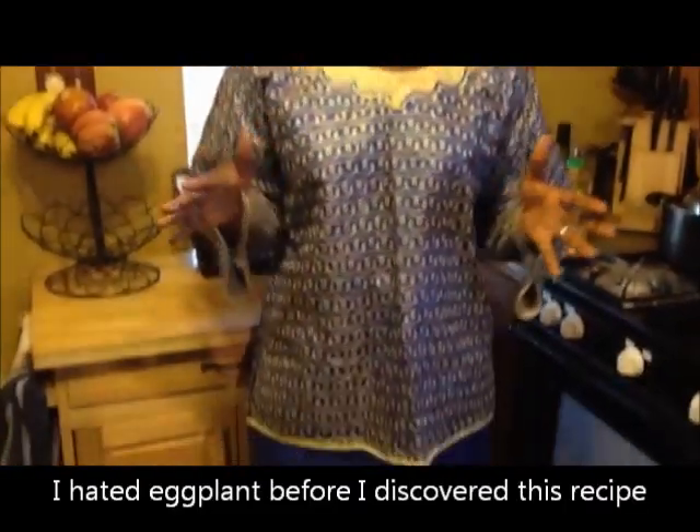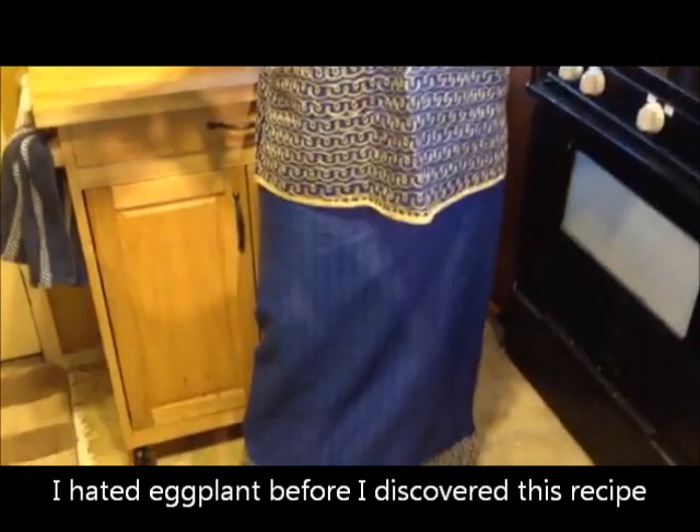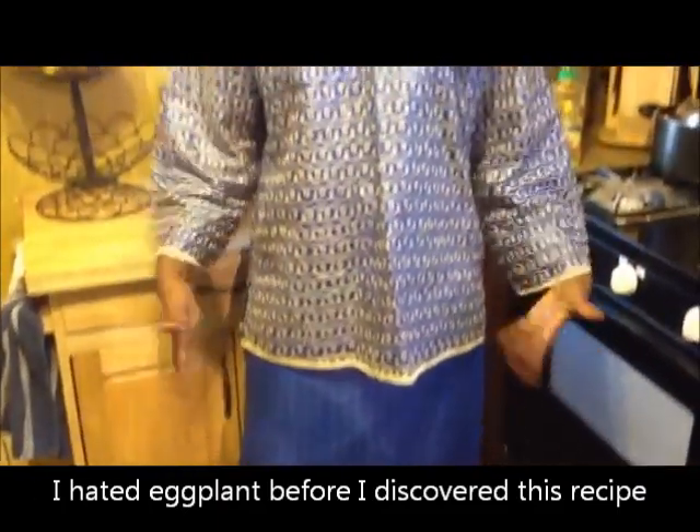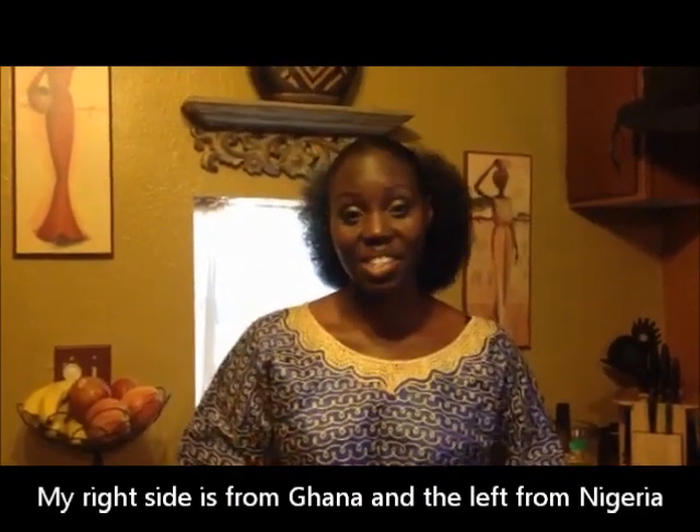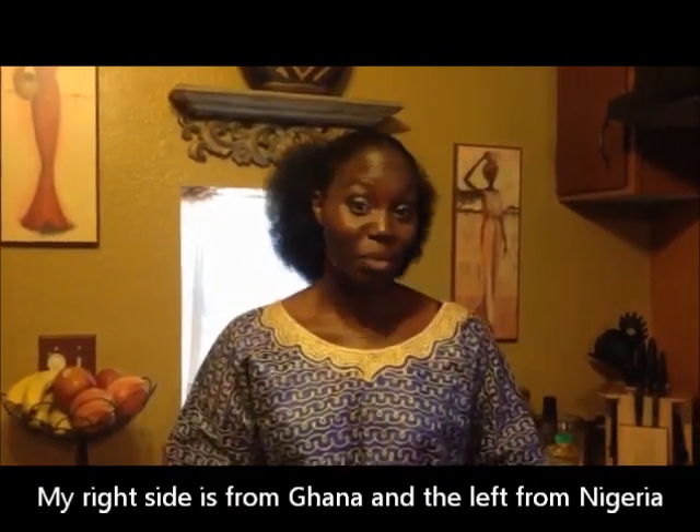Today I'm going to share with you a traditional West African recipe, and it's going to be yam with eggplant stew. If you don't like eggplant, don't worry, you're going to love this one. Since it's from West Africa, you can see that I am representing my Ghana and Nigerian heritage today. It's very easy to do this recipe, and you're going to enjoy it, I promise.